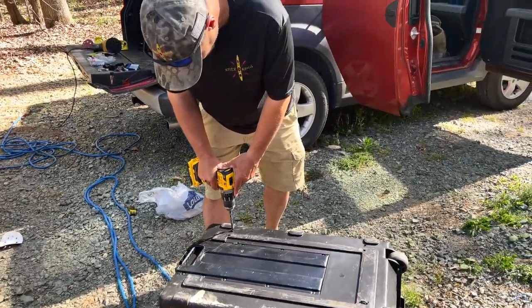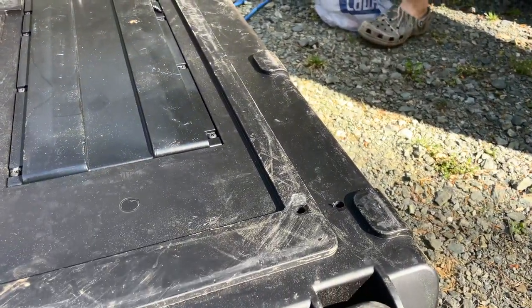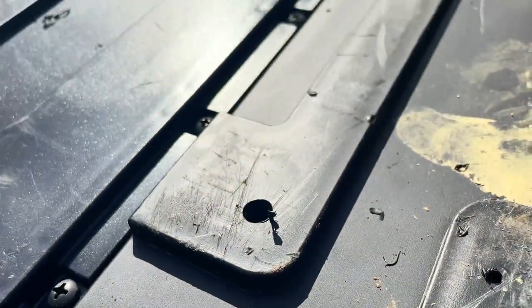We then drilled some drain holes in it, as I'd be putting wet gear in this all the time. I would end up later drilling even more holes in it, but for now this is what we had.